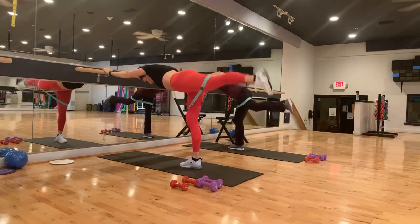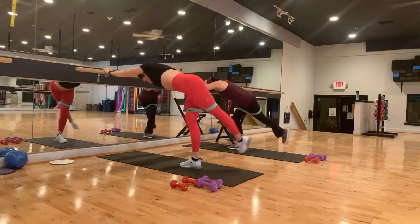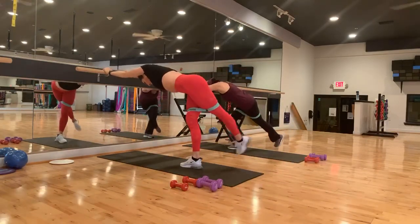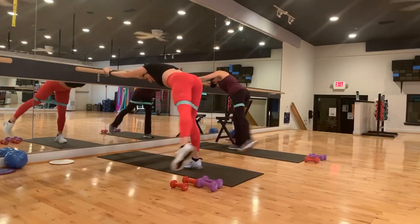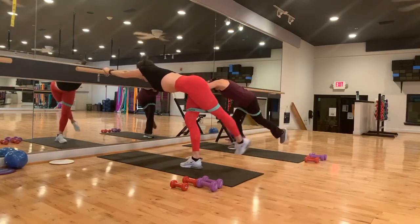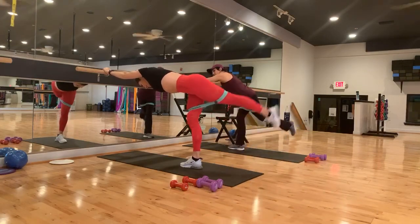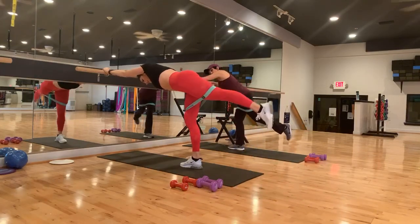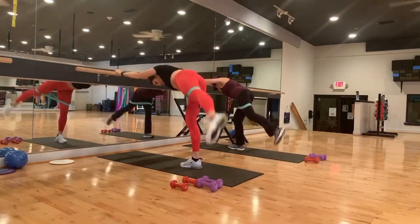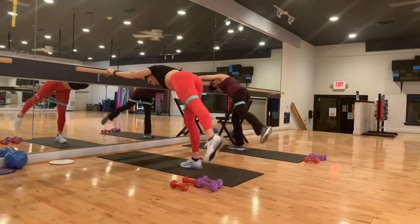We're going to take it side, middle, cross, middle, side, middle, cross, middle. Good. Two more, and last one. Hold it to the side. Eight, seven, six, five, four, three, two, and one. Back to center. Back to side. Eight, seven, six, five, four, three, two, and one.